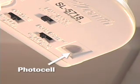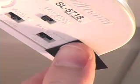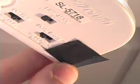First, locate the photocell on the bottom of the sensor head. Place a small piece of black electrical tape over the photocell to block all light from entering the sensor.